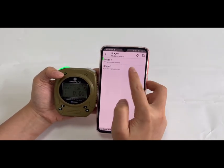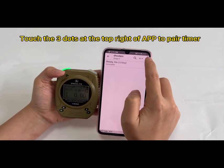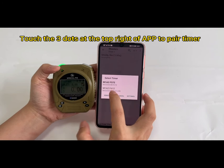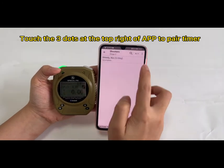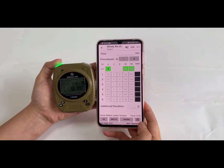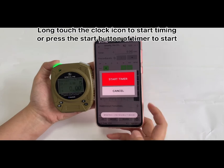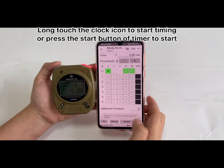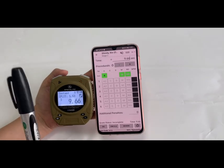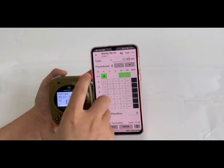Choose Enter Score, select a stage — for example, Stage 2 — and the shooter will appear. Touch the three dots next to the shooter and choose the timer. Select your timer from the list. Then choose the shooter. There are two ways to start the timer — you can long touch the clock icon to start it. The score will then show on the app. When done, stop the timing.